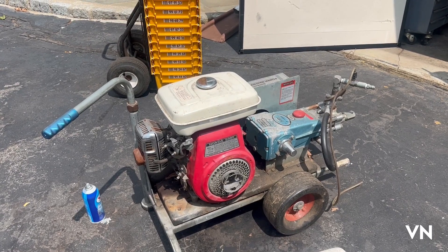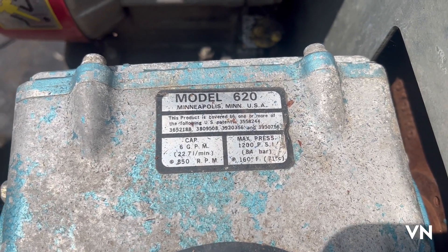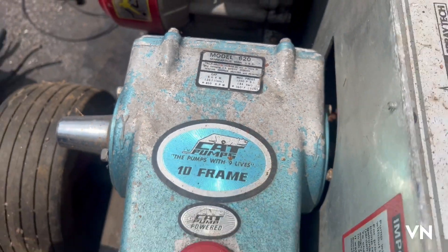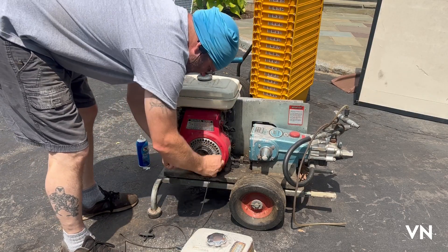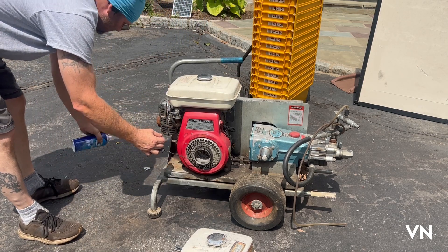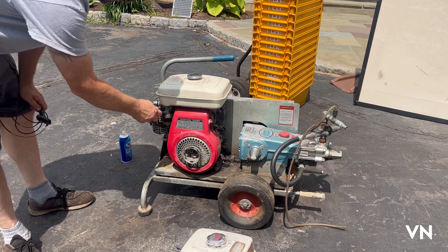I believe I have a couple other Hondas but they're GX newer models. This pressure washer has a CAT pump - they say that's one of the best pumps out there. It's six gallons a minute and only 1200 PSI, so this is basically a high volume pump, not a high pressure pump. Let's squirt a little starting fluid in, make sure the switch is on - she wants to run! If she wants to run, that means we just got to get her fuel.